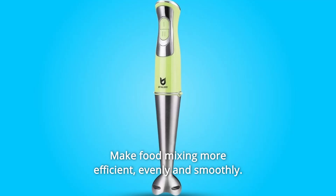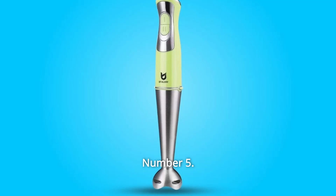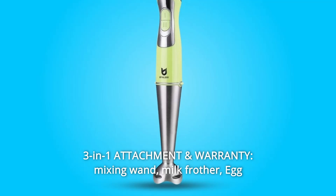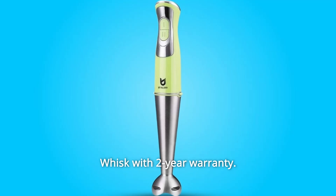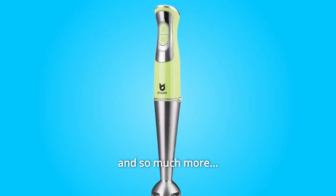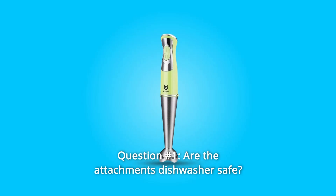Number four: high efficiency blender — thick stainless steel mixing wand with four-blade system makes food mixing more efficient, evenly and smoothly. Number five: three-in-one attachment and warranty — mixing wand, milk frother, and egg whisk, all with a two-year warranty.